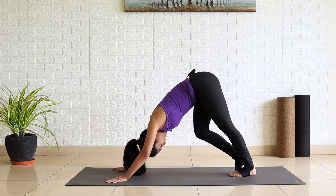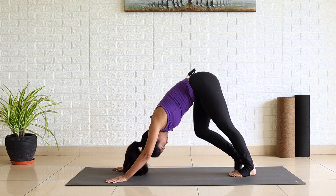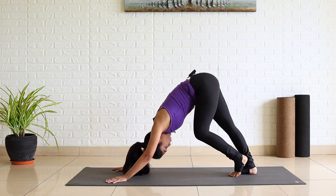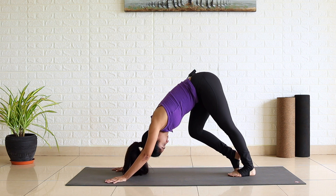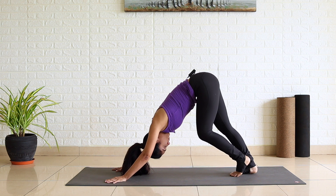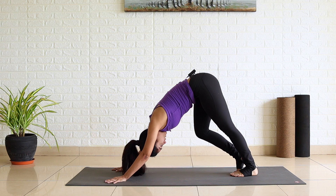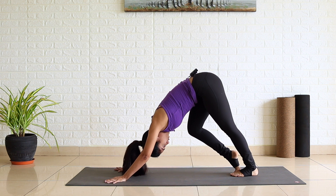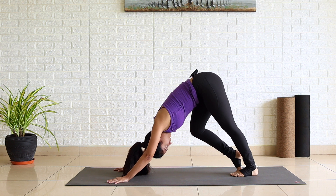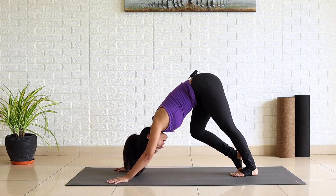Bring your feet together. Pedal your legs — bend one knee, change, change. At your own pace, keep moving and breathe normally here. Now bend your right knee and keep your left leg straight. Feel the stretch in the back of your left leg. Breathe here. One, two, three, four and five.